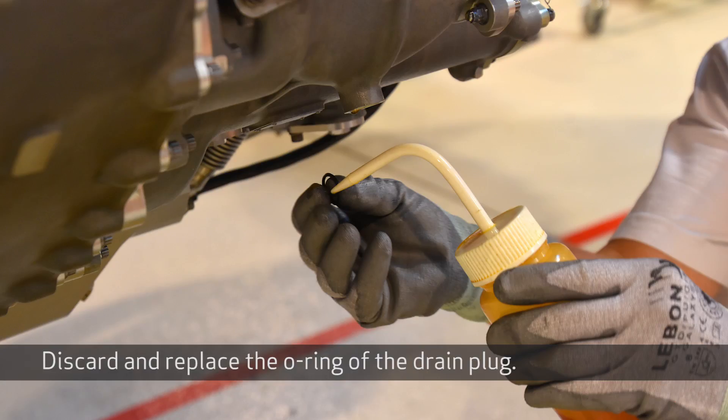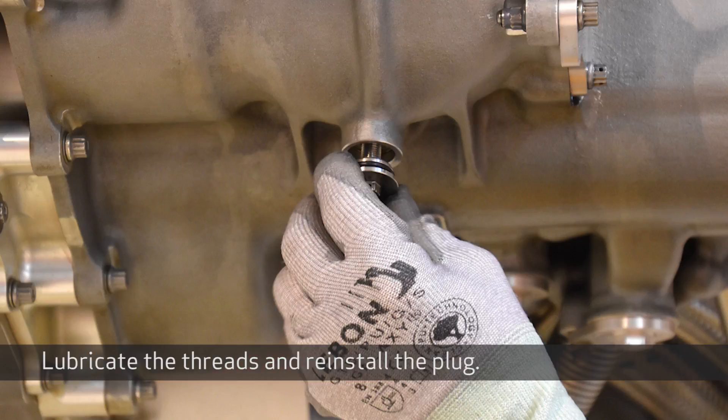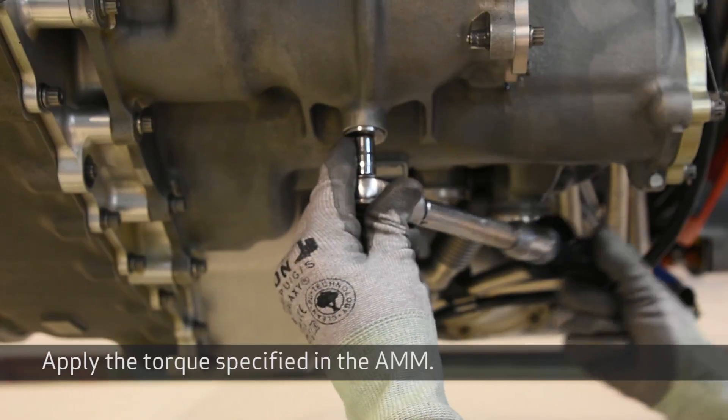Discard and replace the o-ring of the drain plug, lubricate the threads, and reinstall the plug. Apply the torque specified in the AMM.